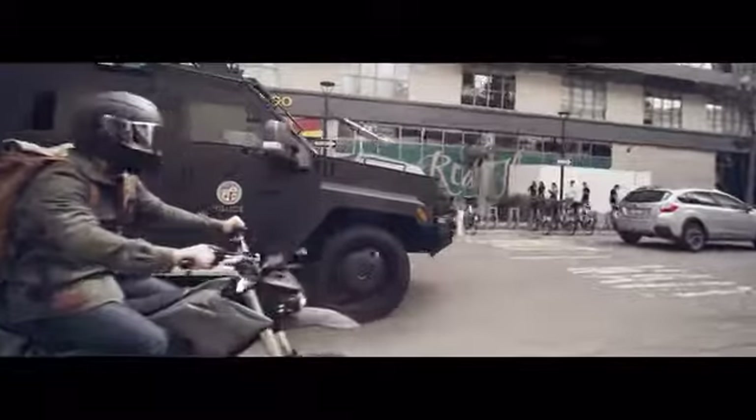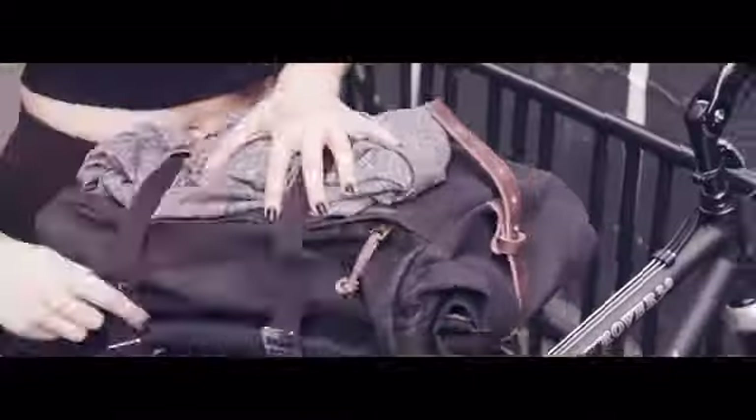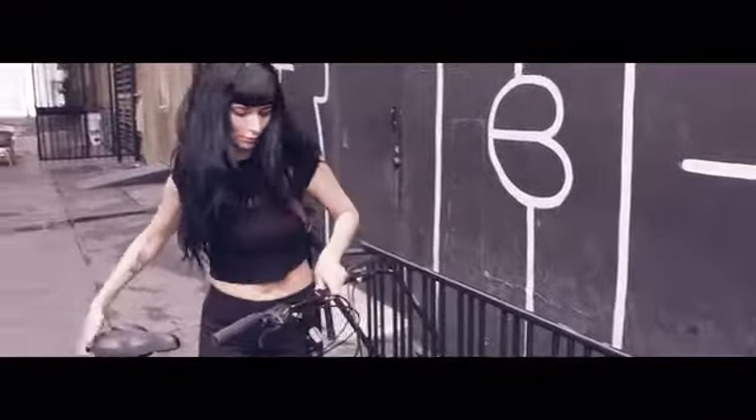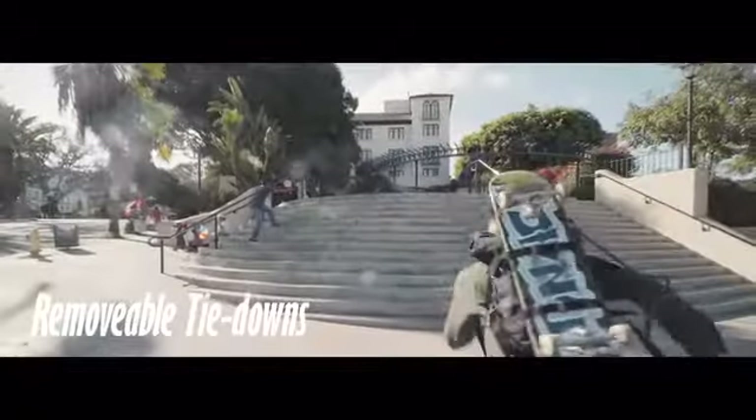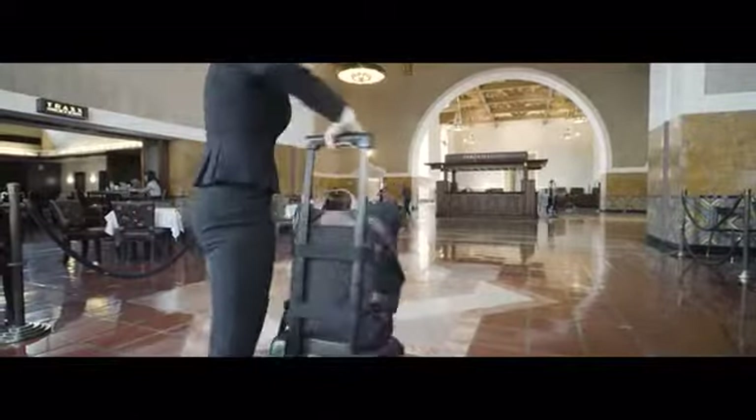You don't roll with SWAT taking out bad guys like some real-life Batman. You'll just use the Rally Pack for school or your commute into your day job, right? Well, the Rally Pack is great for that too, with removable straps to tie down more gear — it's great for life on the go.